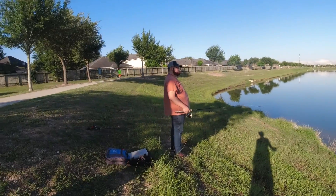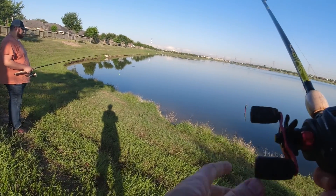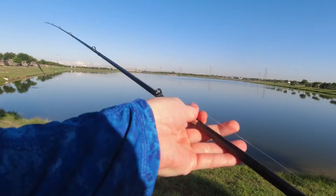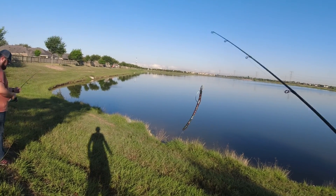Alright, bass fishing! Willman's with me — Willman hasn't been on the channel for 46 years and we're actually bass fishing. I'm using Googan bait.